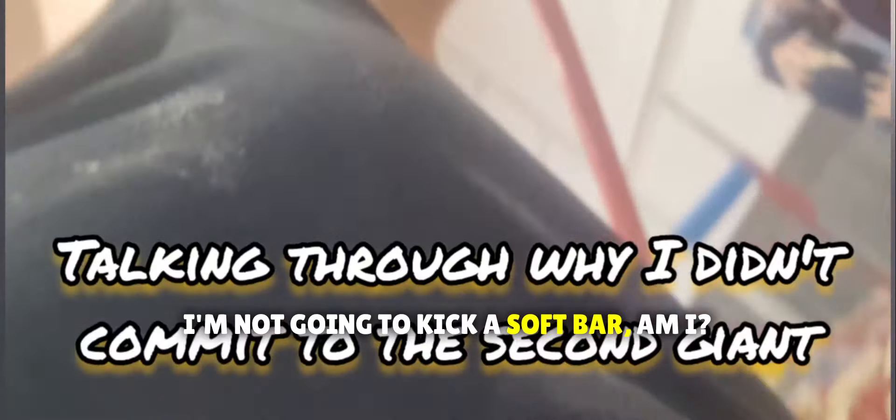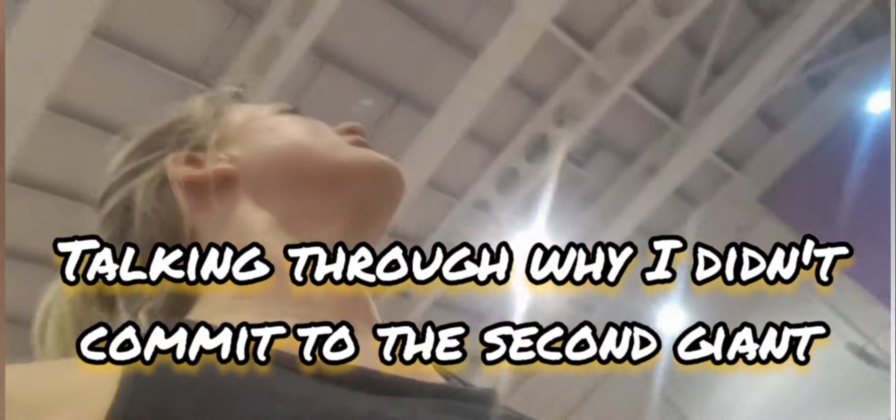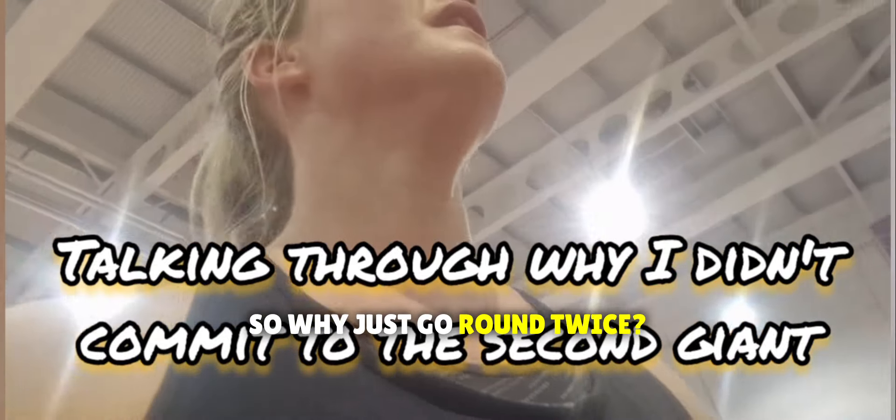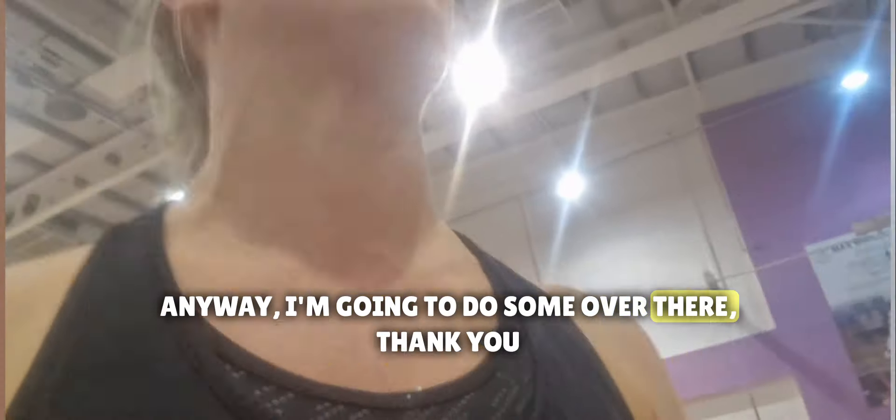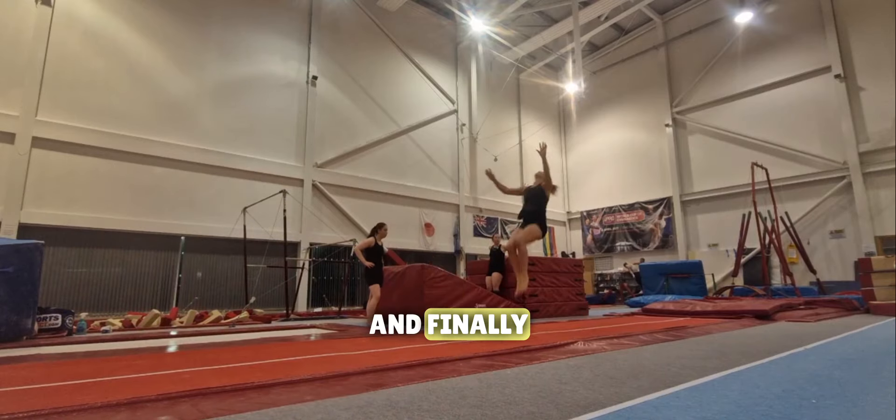I do question sometimes if I'm ever going to get this bar by myself, but I'll never give up. I'm not going to take a soft bar, am I? So why just go around twice? Straight back away anyway.